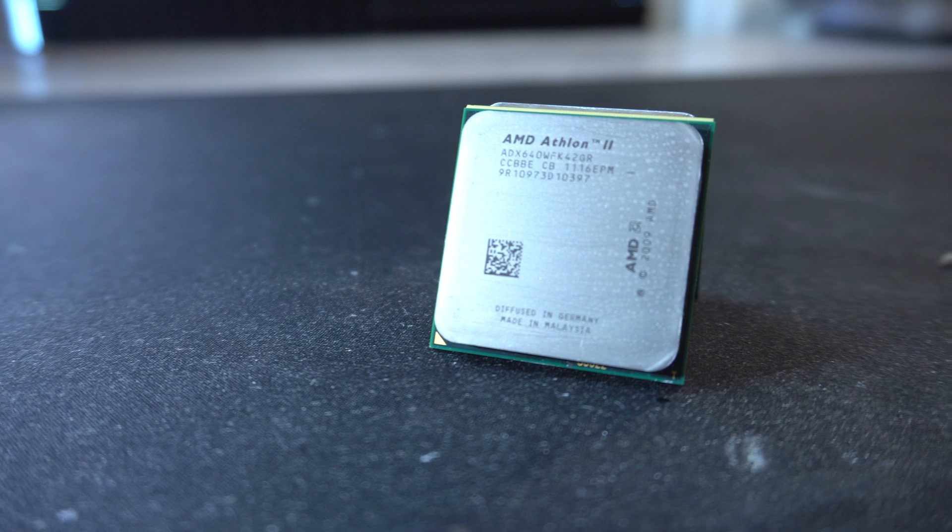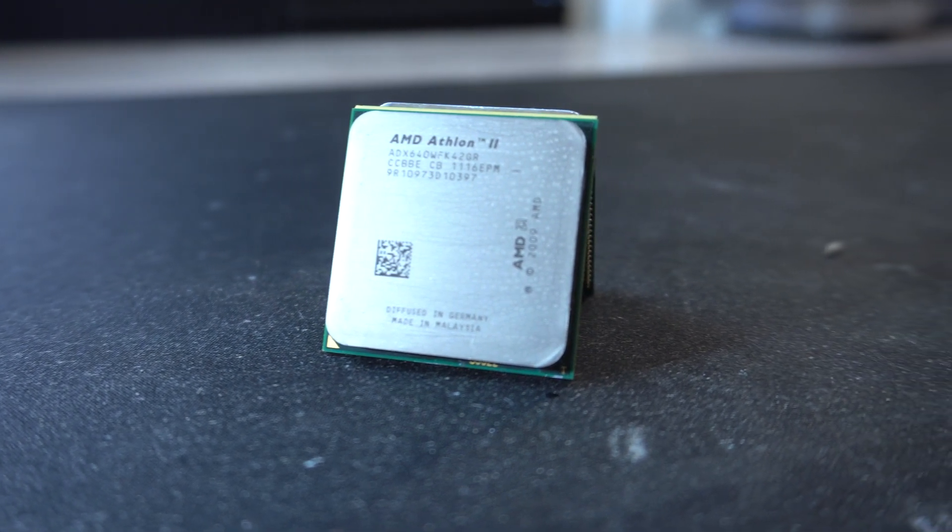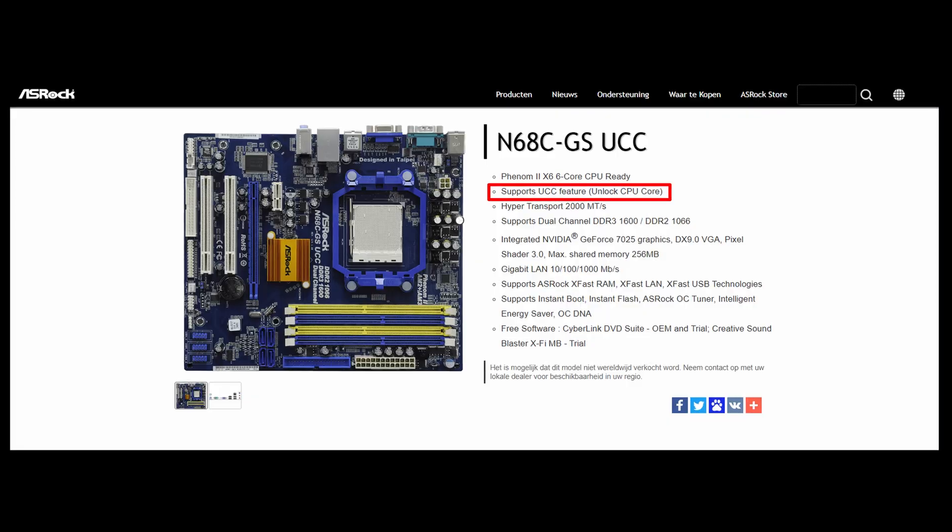The CPU in question is the AMD Athlon 2X4 640. Now before we move ahead, we need to go back in time to when AMD released the AM2 Plus platform. In order to entice budget-minded PC builders, AMD released a feature called core unlocking.